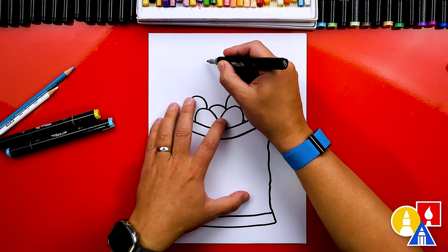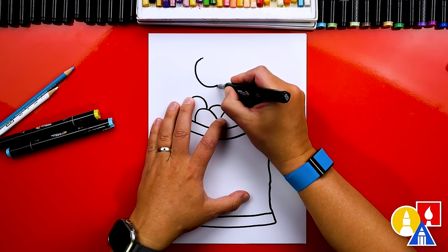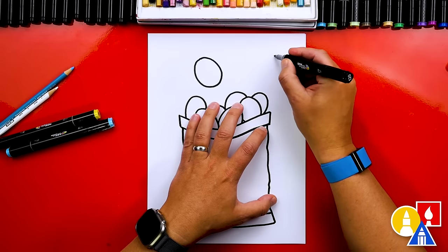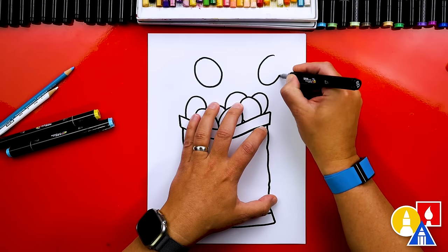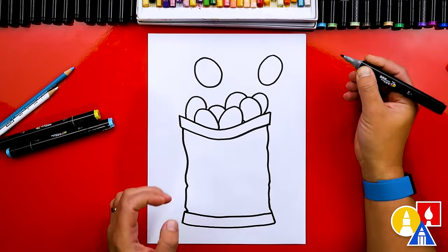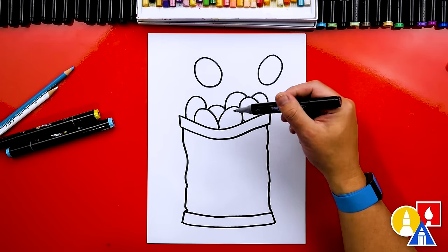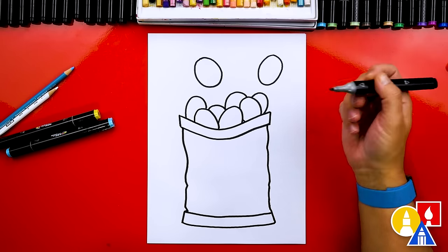And let's draw a chip that's flying out of the bag. I'm going to draw a big oval, and maybe one more flying out over here too. You could change these to be the shape of the chip that's your favorite — maybe they're Fritos, or they could be tortilla chips too.